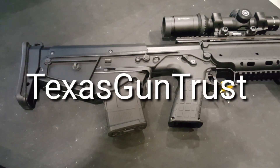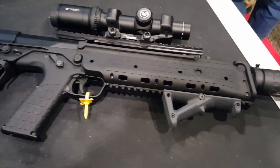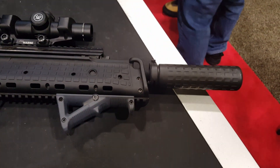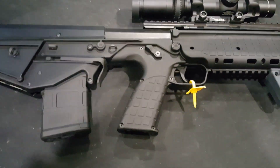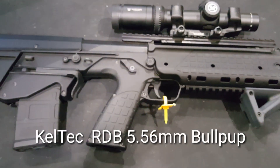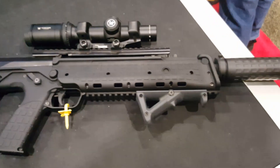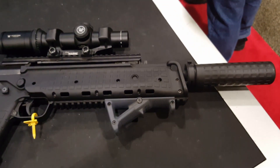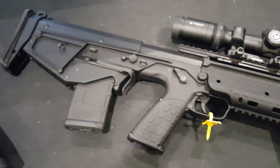John Cody, TexasGunTrust.com, SHOT Show 2016. I'm at the Kel-Tec booth — this is the new 5.56 bullpup, the RDB. It started shipping in December. This is a seven-pound rifle unloaded. Of course, when you start adding suppressors, weapon sights, and loaded magazines to it, it gets a little up there in weight.